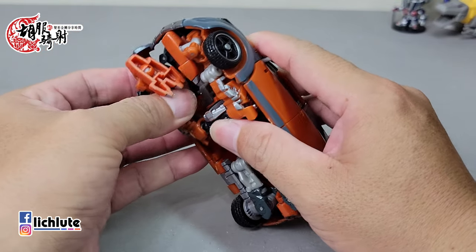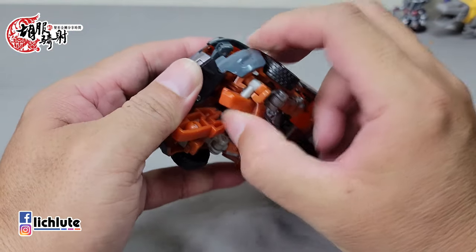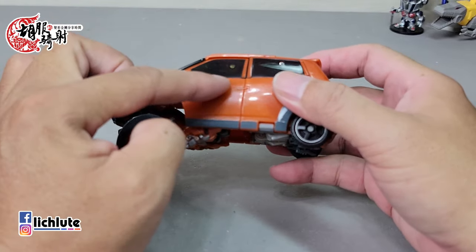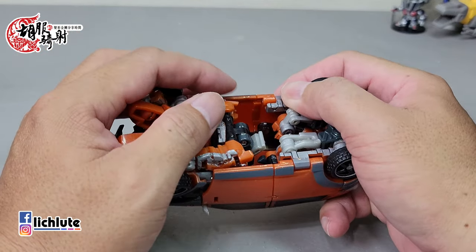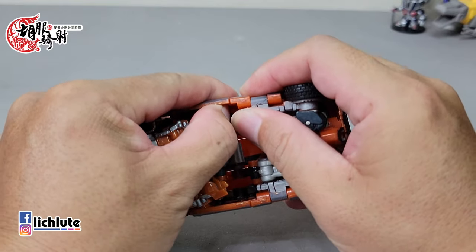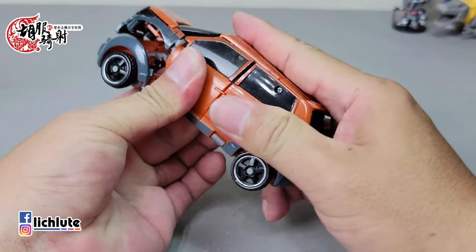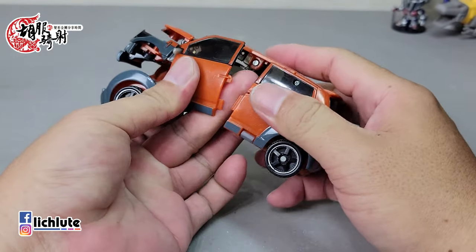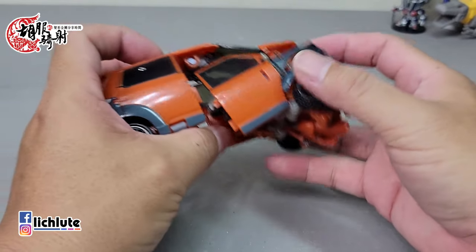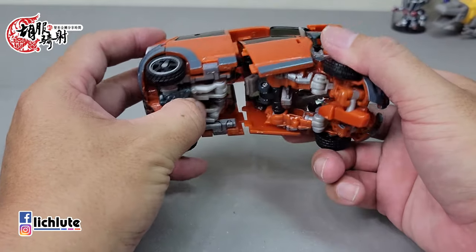这个挡风玻璃跟门板，在刹车是收到小腿，而这一款则是放到肩膀上面去。那么就进行到它的一个变形的环节了，变形来讲的话跟之前的那一款Skids其实差不了多少。变形的步骤可以从侧边施一点力气就可以把这个地方给分开了，分开之后我们再把这个门板给打开，它两侧还有两个咬合点，原则上稍微左右错位一下就可以把它给打开了。